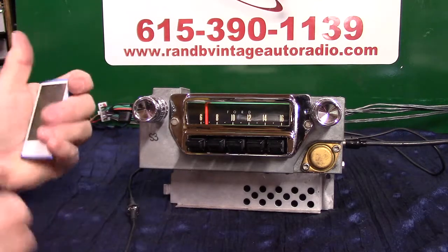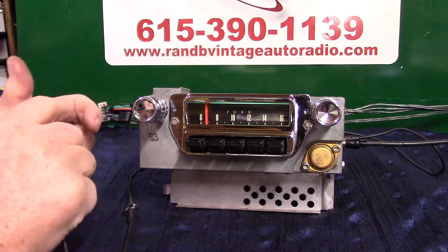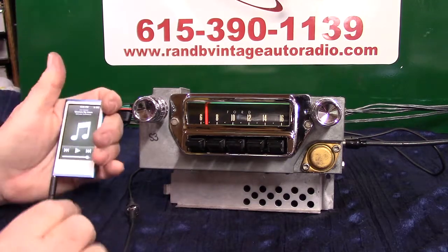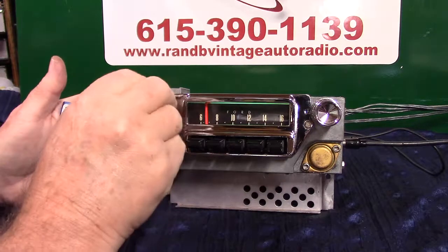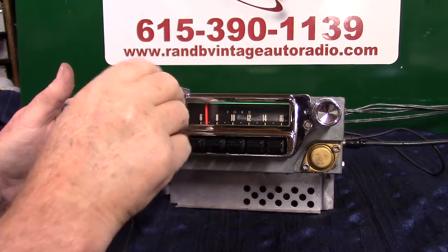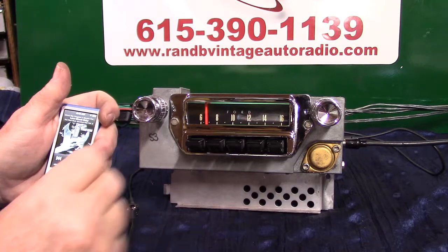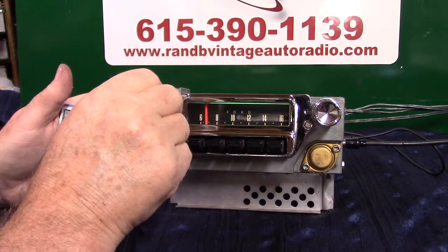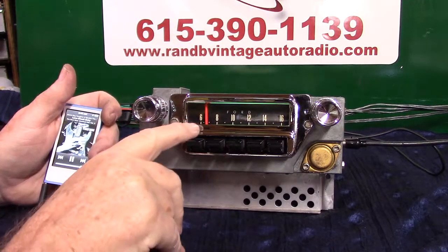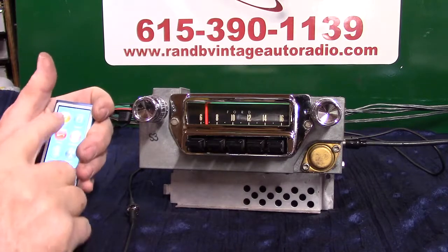All you do is bring your device up. Let's see if I can get it turned on here. Plug your device in and just turn it on — it automatically changes over. You've got a little bitty tiny LED gone to green, which means you're on auxiliary. Any time you want to go back to the radio, just simply turn your device off.